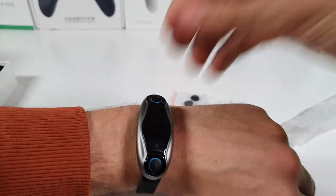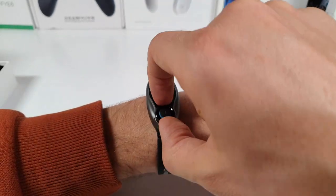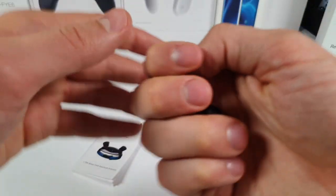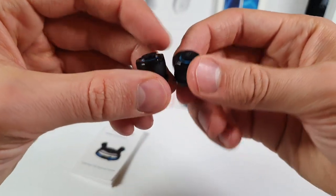Let's try to take the earbuds off. You need to have a bit of nails with these ones — just have that in mind. I just cut my nails so it was really difficult for me to take them off. That's maybe a small downside — it's a little bit difficult to take them out. Check out how small they are — super, super tiny.